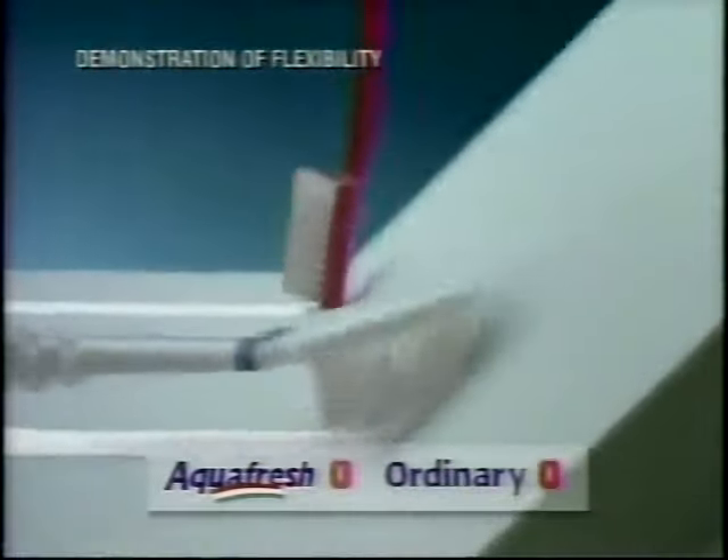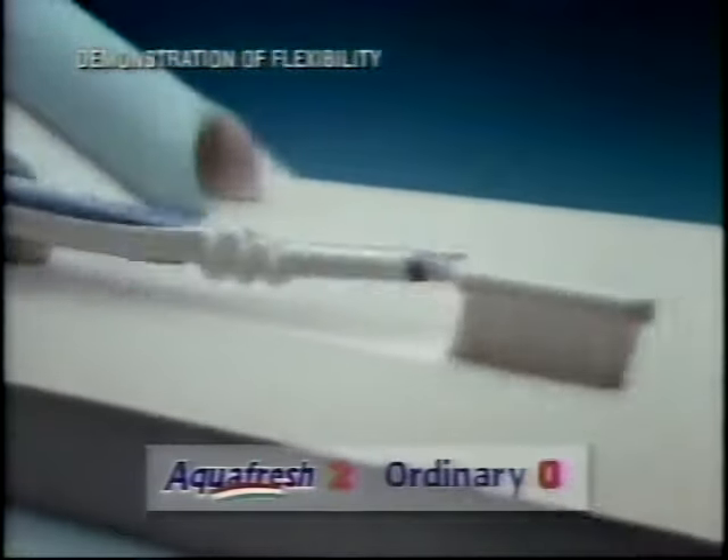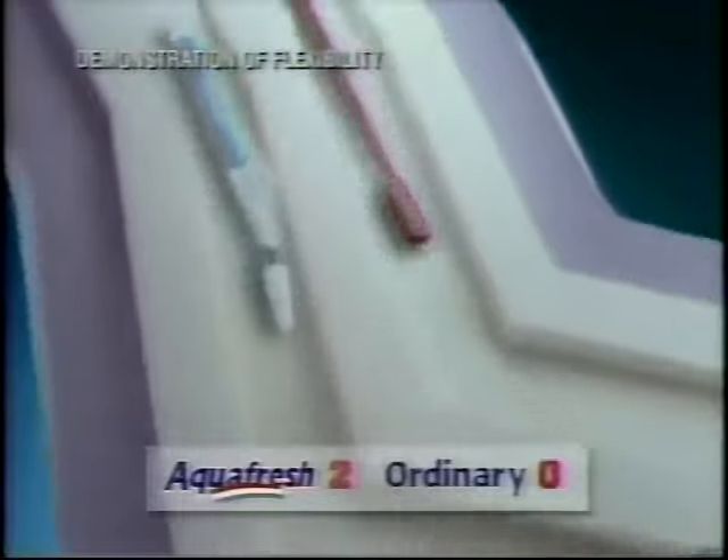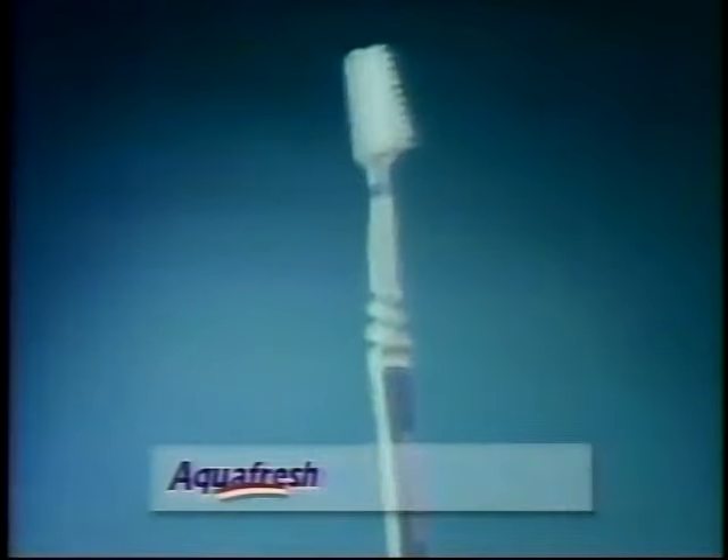Let's see how well it bends. First, the brushes tackle the ramp. No problem. Next, the pipes. Clean through. Now into the slalom — watch that head pivot. The winner: new Aquafresh Flex Direct.